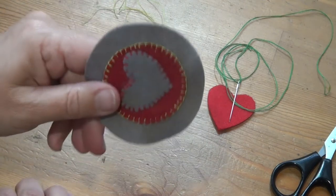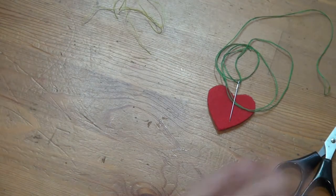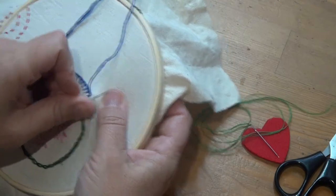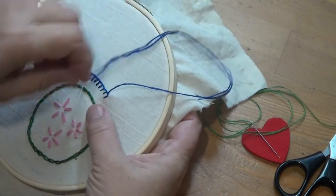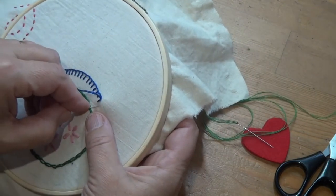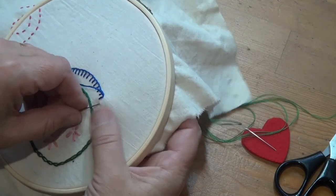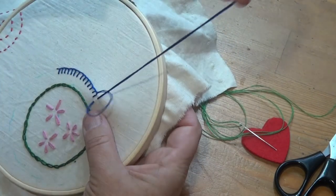With the heart, that's not blanket stitch. I'm just showing you that you can do this stitch in the middle of a piece of fabric — it doesn't have to be around the edge of a shape. The line across the top is a bit more obvious in this case.